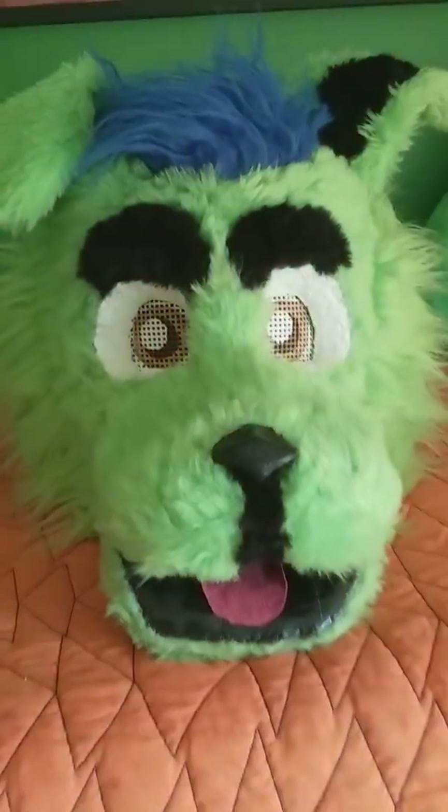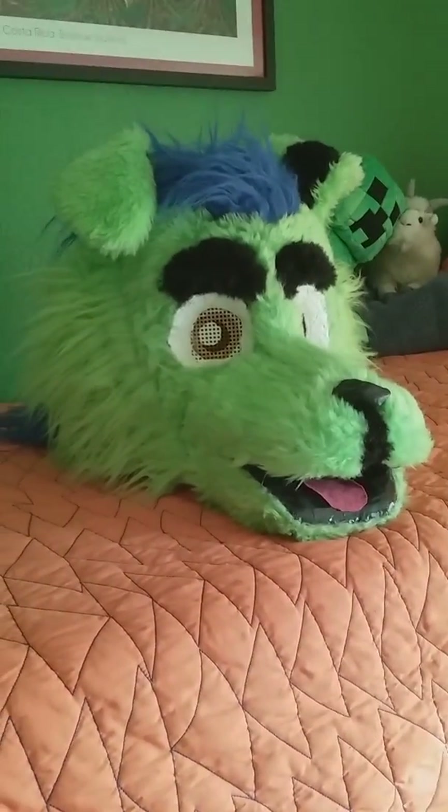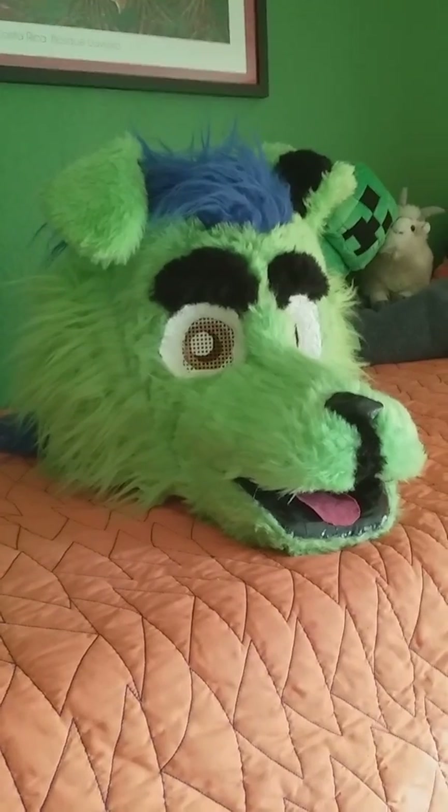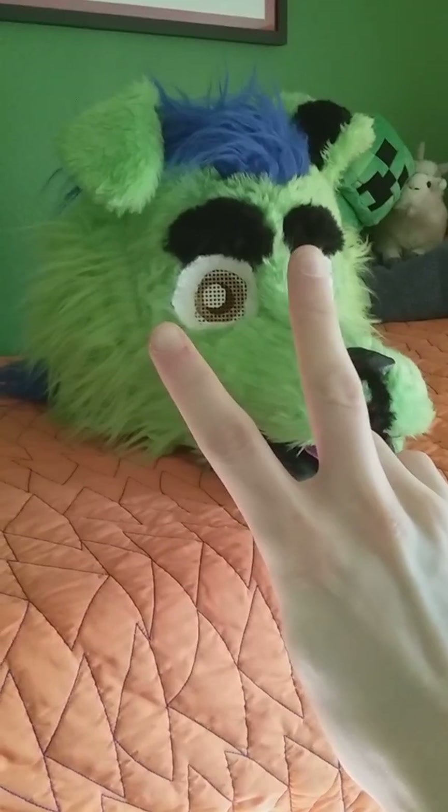That's pretty much it — head, paws, tail. Well, that wraps it up for this video, folks. I hope you guys enjoyed. This is my way of creativity on fursuit. I'll see you folks next time. THF, Bud Amstaff, out.